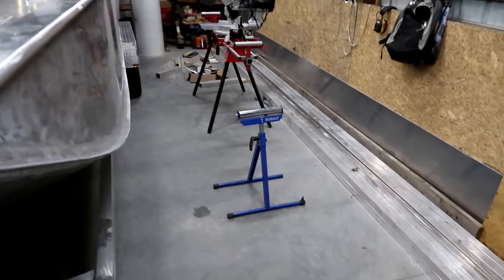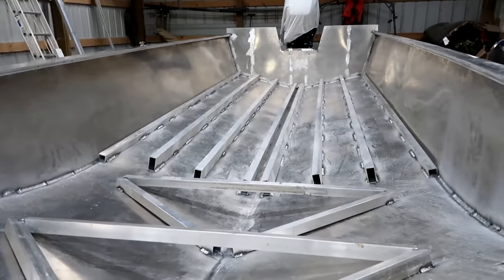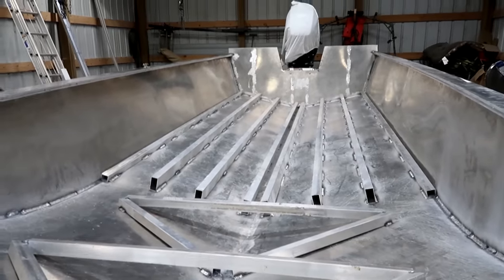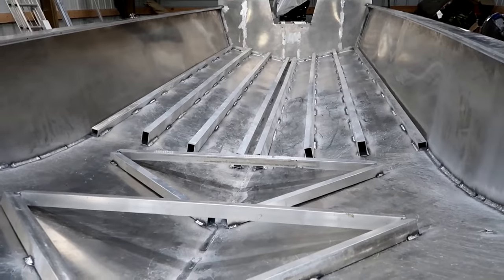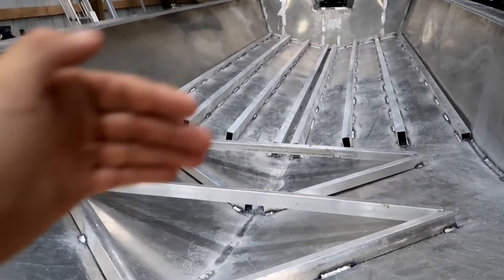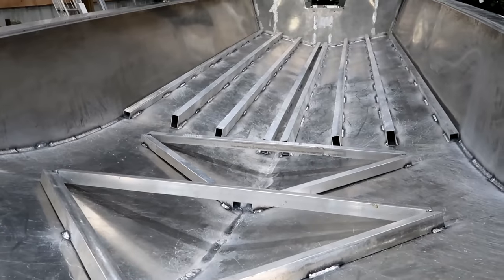I've got my miter saw set up there. I'm going to start cutting all this material, working it all the way down. I'm going to do it in two sections — you can see right there, that's going to be basically the start or the end of the front deck.